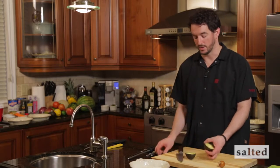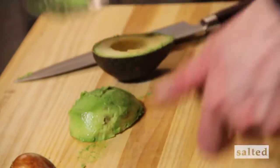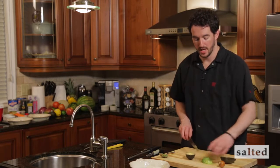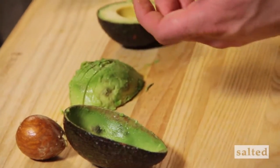The next step — you can go straight in with a spoon and scoop it out whole. Voila. At this point you can go ahead and slice it if you want to use it in a salad or maybe put it on your hamburger.